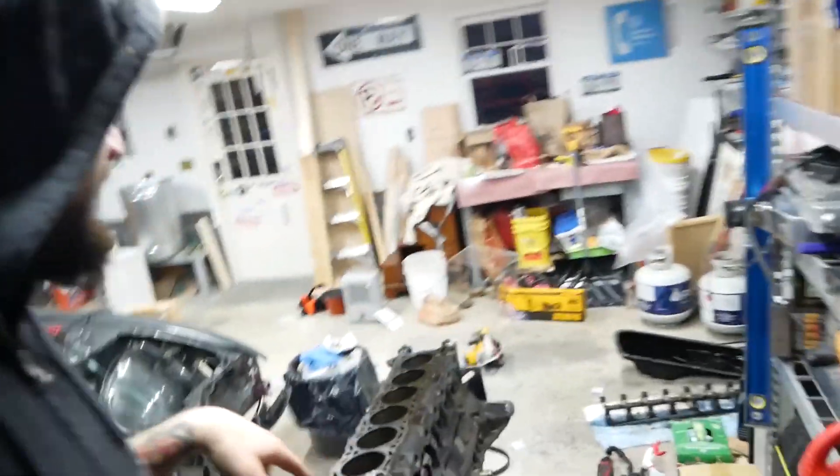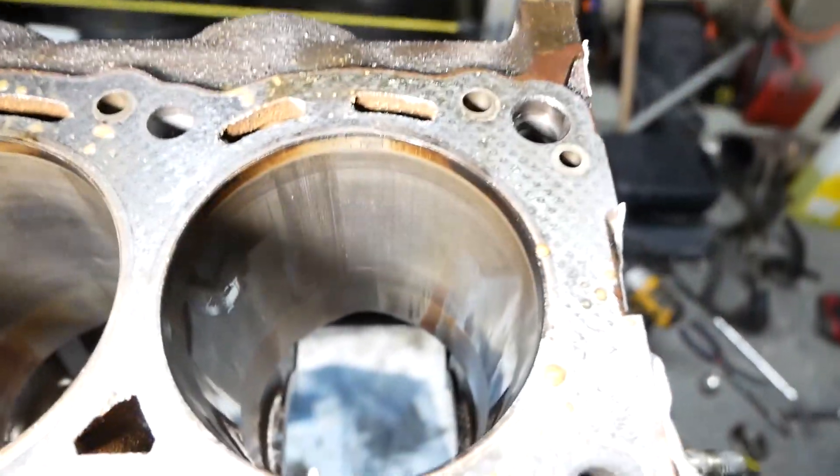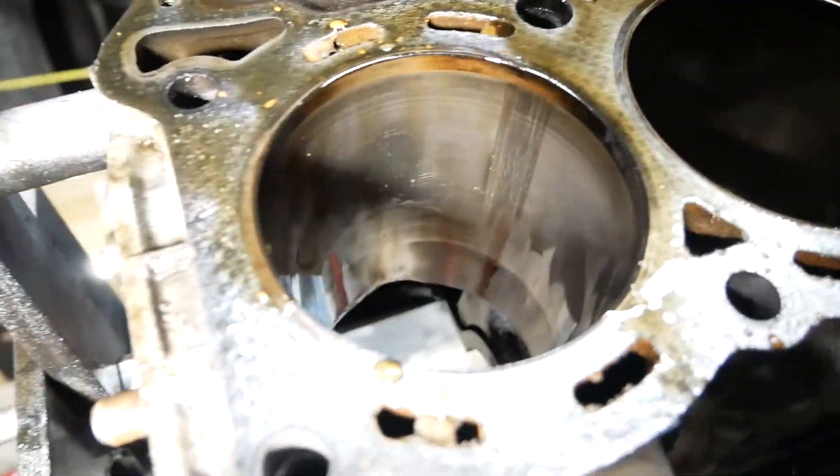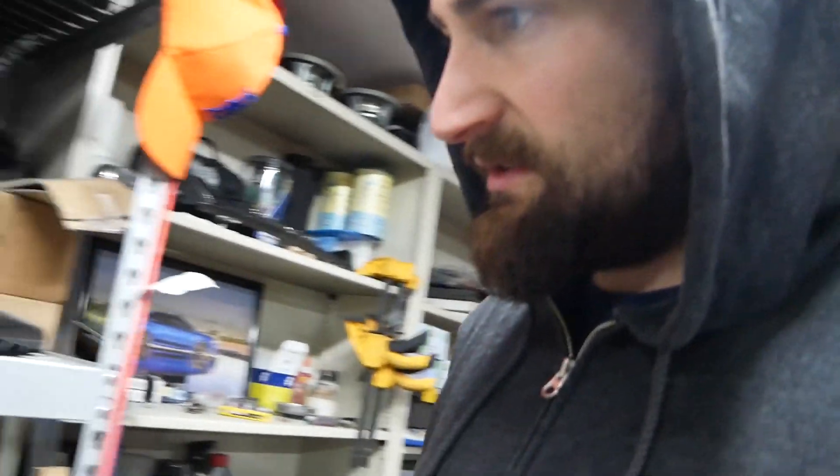Alright, we are done here today. Let's look at the cylinder walls. See those scratches there — there's another one. It's on about three or four of the cylinders. We're probably gonna get them bored out. I haven't decided if I want to do 86.5 mil or 87 — I might just do 87 for the hell of it. But that's something for the machine shop to decide.